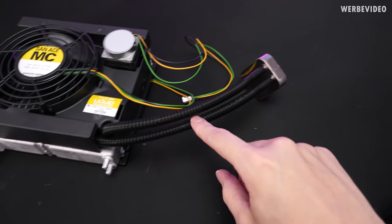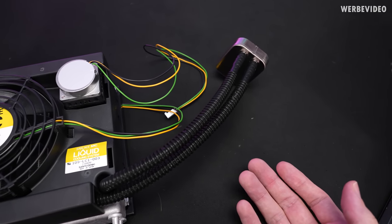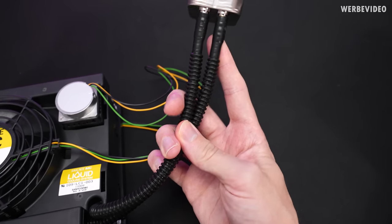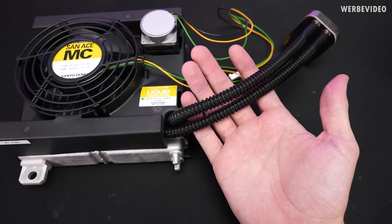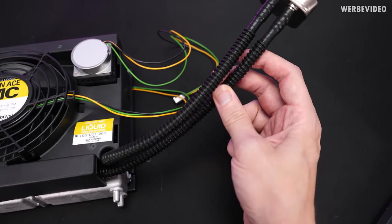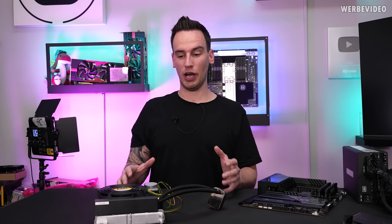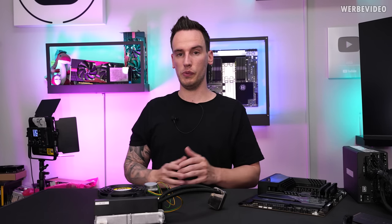The tubing you could recognize if you know the first generations of AIOs — like an NZXT Kraken first version — they all had this type of tubing. It was not really nice to use because it's pretty stiff, but on the other hand it's very good for not having a lot of liquid diffusion leaving the tubing. That could definitely be one of the reasons why there is still plenty of liquid inside. Obviously, we want to find out first of all if it still works, and if so, how well will it perform.